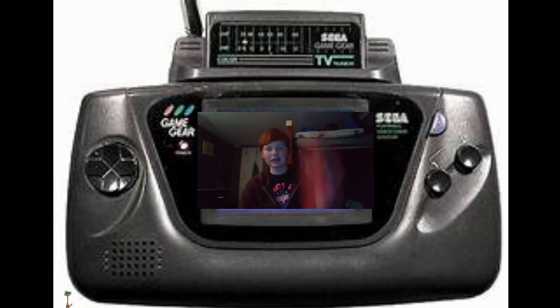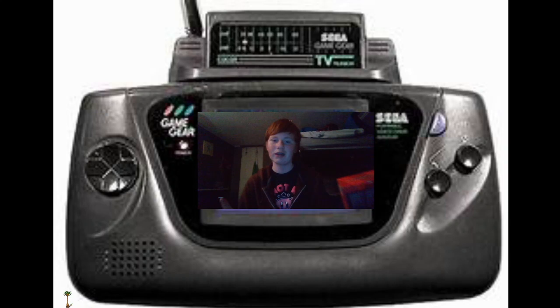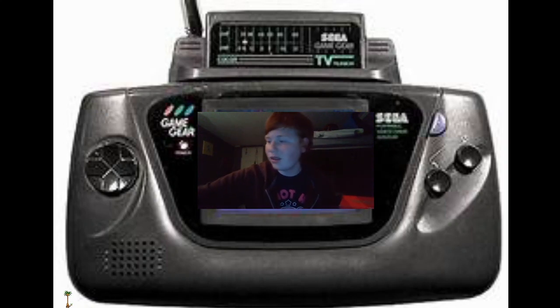Everything that this is compatible with is one of the coolest things about this. This isn't that practical nowadays, but I just think it's really cool — it actually works with a real Sega Genesis. It also works with a PS3, which is kind of weird, and a Nintendo Switch. The Nintendo Switch is my biggest praise about this, because so many things are being ported to the Switch. It works the best with 2D games.